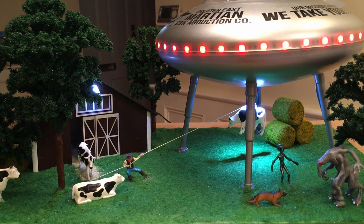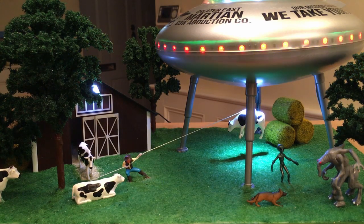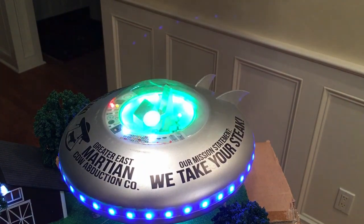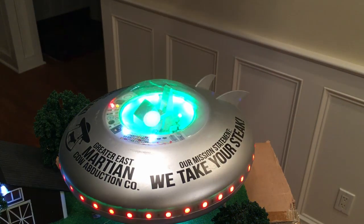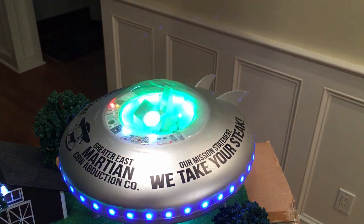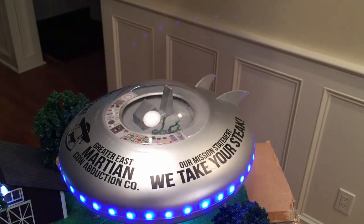Now I'm going to investigate how to get into the top. I'm thinking of taking a razor knife and cutting where the silver and the clear plastic meet, then hopefully separating that and getting the alien back in. To make it look okay afterward, I could probably get some black or silver striping tape and tape the edge so it looks like an intentional joint.